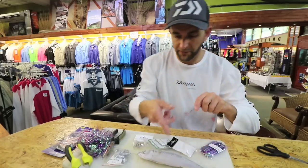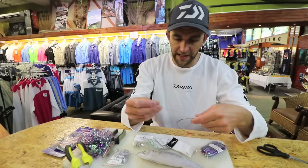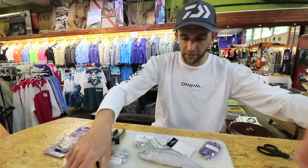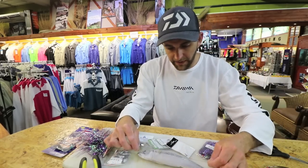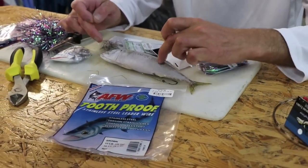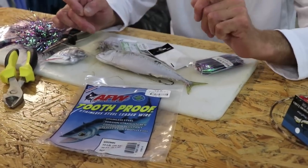Then I'm going to cut — I've got my mackerel here. It's always a good idea to have your baits in front of you to measure the actual sizing of the hook snoots. I'm going to have one long and one short — one about two-thirds of the way down the body and one about in the center of the body.